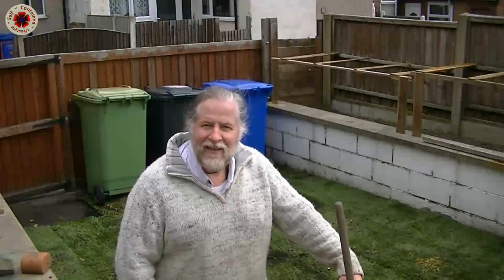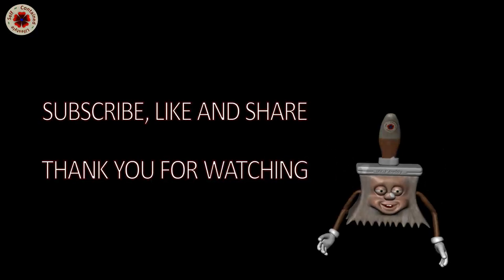I'm going to call it a day now and tomorrow I'll see you with Building the Greenhouse. Please subscribe!